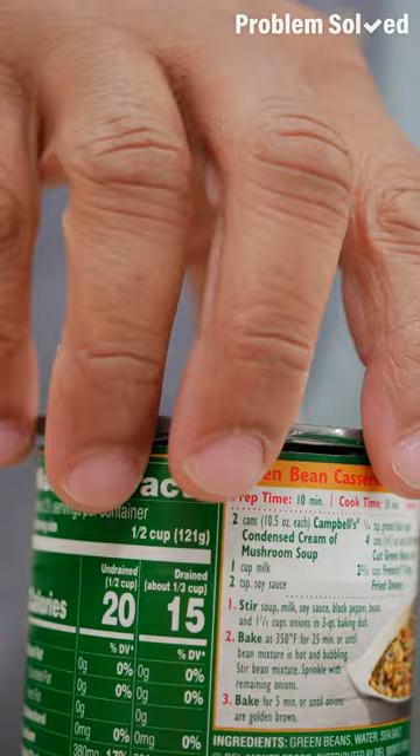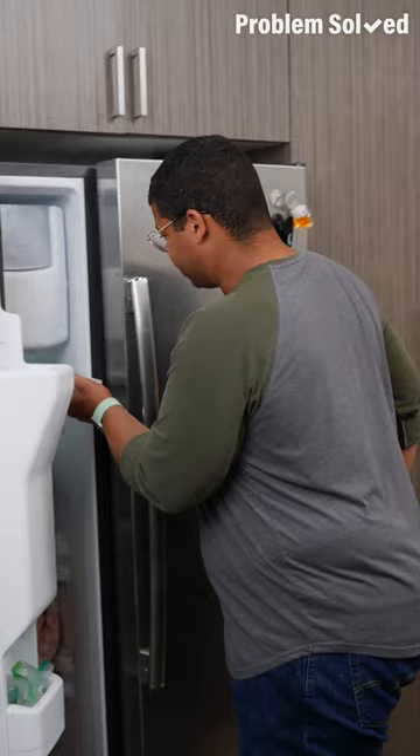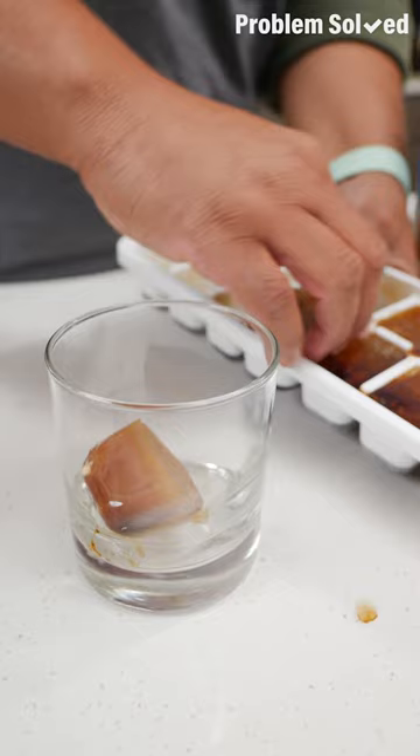If you have some extra coffee, go ahead and freeze it — just use a simple old ice cube tray. This isn't going to go to waste. Now these are just going to firm up in the freezer. Now you can enjoy your iced coffee without diluting the flavor. Or use the cubes with your favorite milk or creamer — as those cubes melt, you'll get all that delicious coffee flavor.